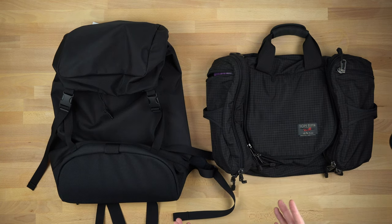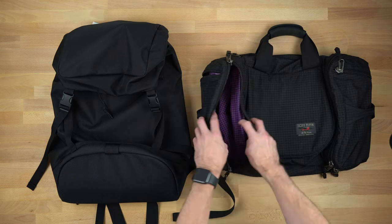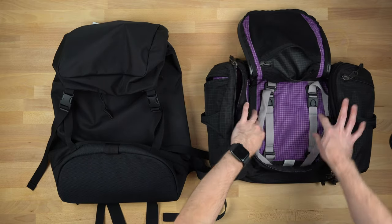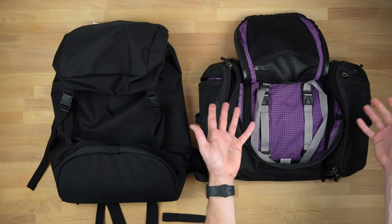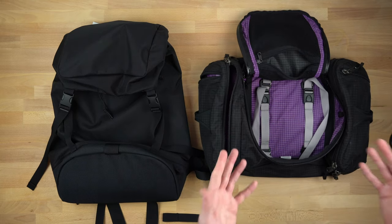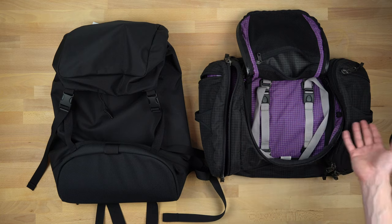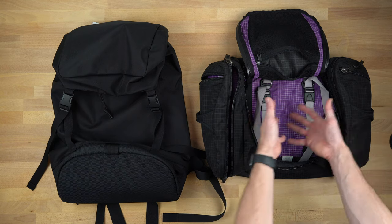The Aeronaut is definitely more of a duffel style. It's designed to be a bag where you just reach in and get what you need — kind of like a drawer that sits on top of a bench in your hotel room. You just kind of reach in and use it as a drawer, except it sits up and is also carryable. It's very easy to just go in and get what you need.